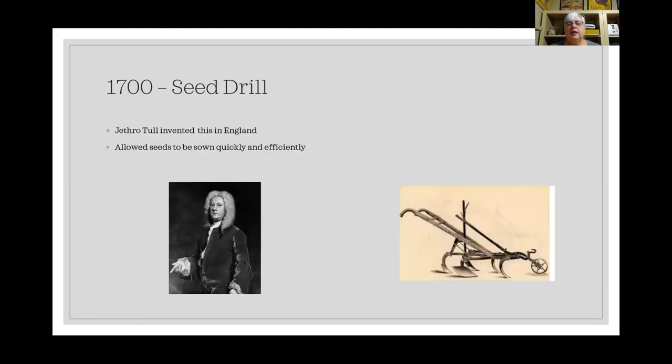In 1700, a man named Jethro Tull in England invented the seed drill. This was a sort of plow that dug furrows more quickly and allowed seeds to be sown more efficiently. There is also a band from the 70s and 80s called Jethro Tull — not that man, though it is named after him.